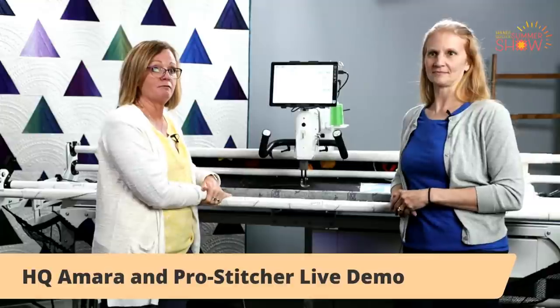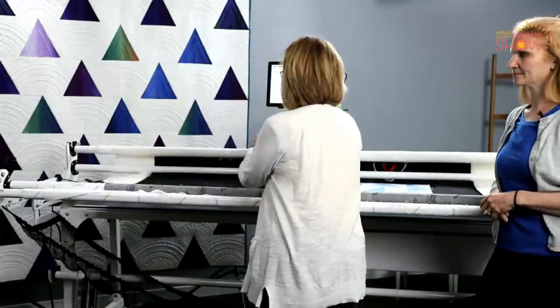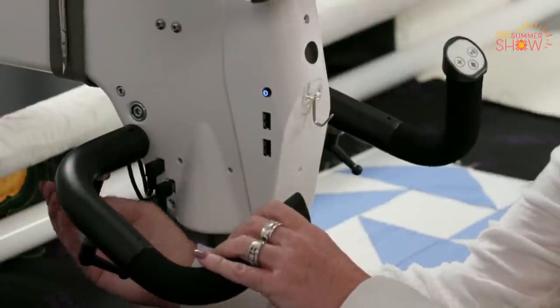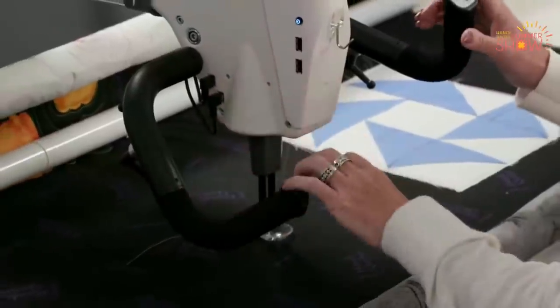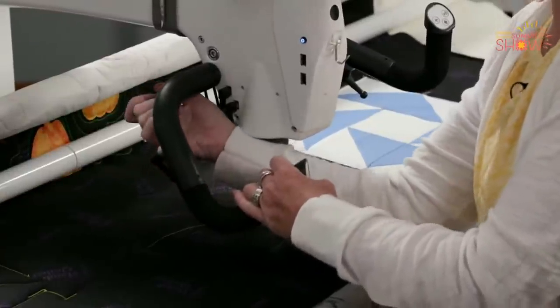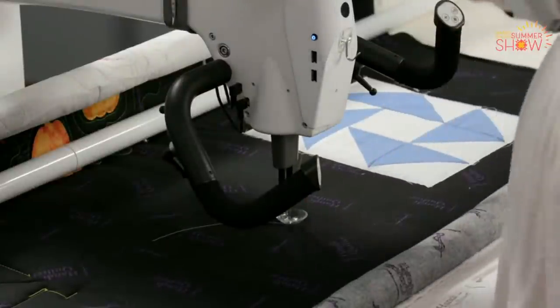Tell us about the machine. I want to tell you some things about the Amara. I have the Amara in my studio and I love it for many reasons, but I want to show you some of the new generation machine's fun new features. One of them is the independently adjustable handlebars. I can just turn this little knob and turn my handlebars to the inside — just turning the left handlebar. I can turn it down or in; there are two points of adjustment.